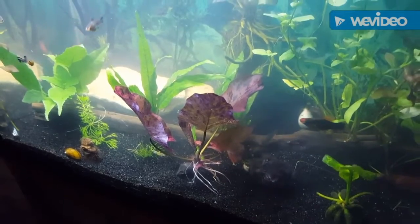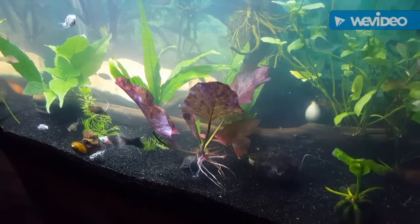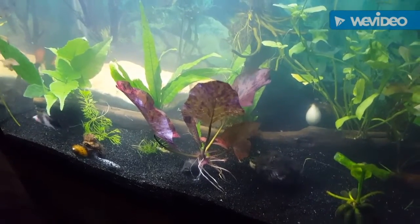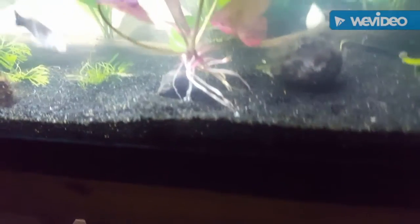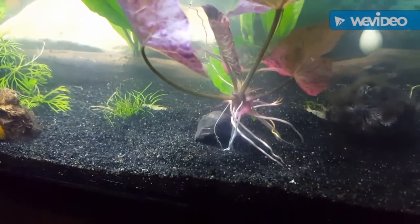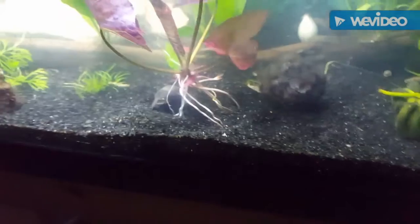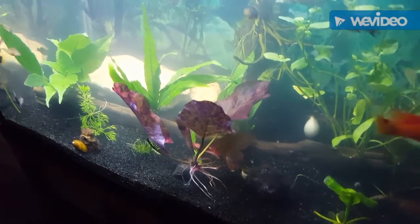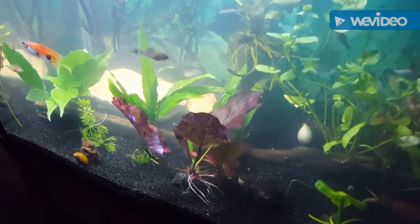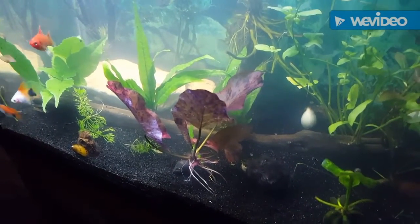Now the tiger lotus — there are two ways to propagate this plant, or make multiples of it. The first way is to just let it grow. This plant is a bulb plant; you can see the bulb right there attached to it. Eventually it will start spreading and grow a new bulb and a new plant, and you can take that plant and plant it. I know this happens faster if you let it have floating leaves, but I'm pretty sure it will do it if you leave it short too.